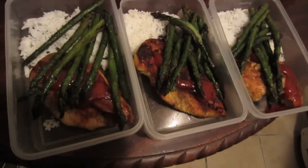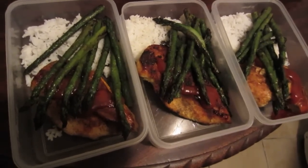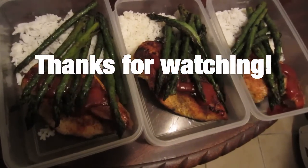Just showing my meal prep — some chicken, asparagus, and rice for the next three days for lunch. Thanks for watching, see you again next time.